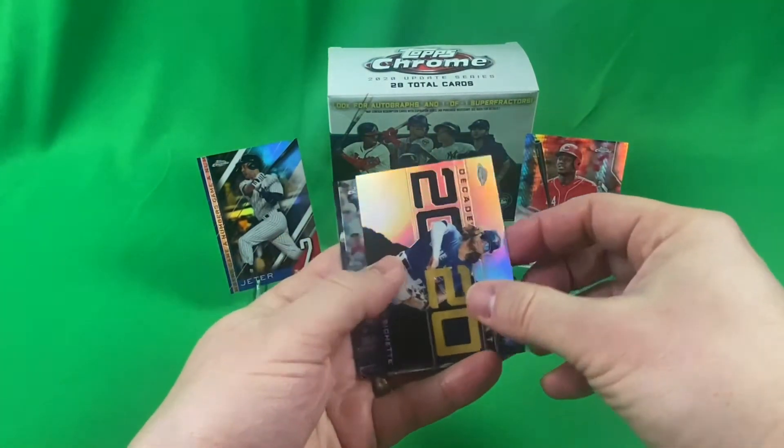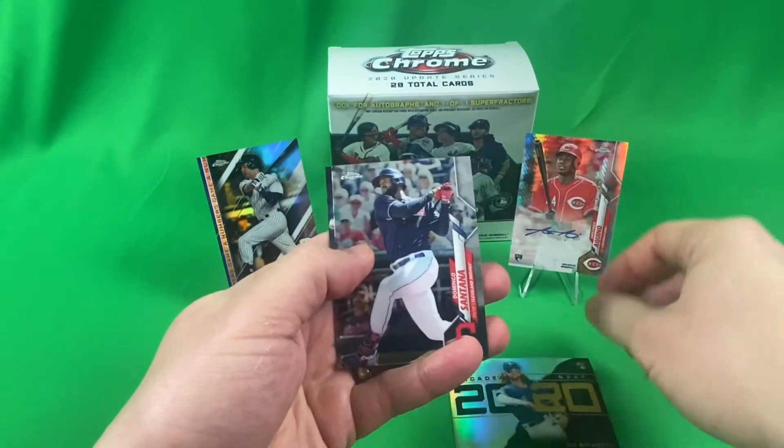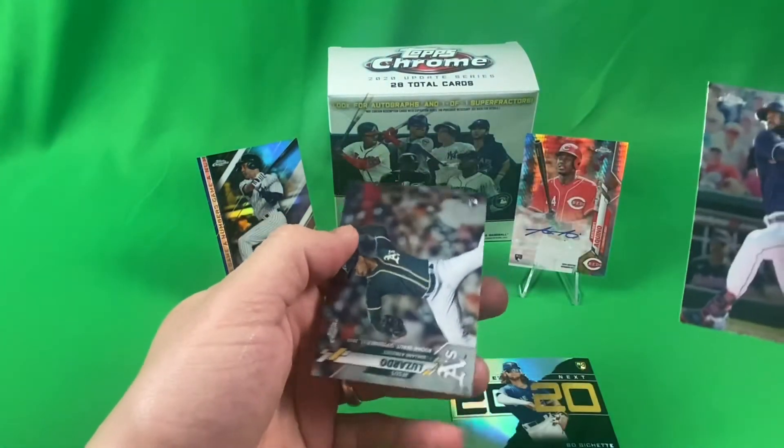Oh nice, Boba Chet! That's cool. All right, maybe not a Luis Robert this time.